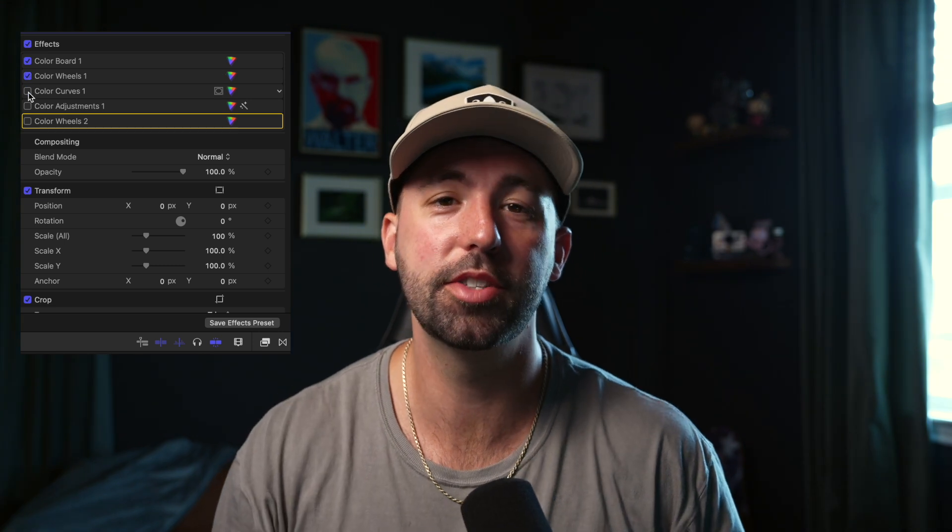If this video helped you out, make sure you leave a like and subscribe for more Final Cut Pro tips. Let me know what type of camera you're shooting on in the comments below. I personally shoot in S-Log3, so if that's something you'd be interested in learning how to color grade, let me know and I can drop a video on that as well. Now go out there and get some sick footage and make it look good with these new tips you learned.